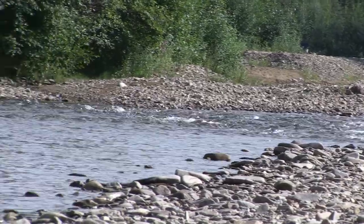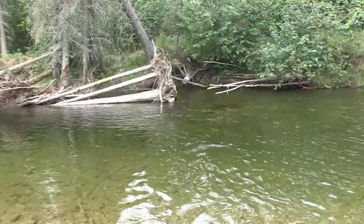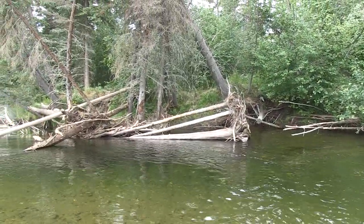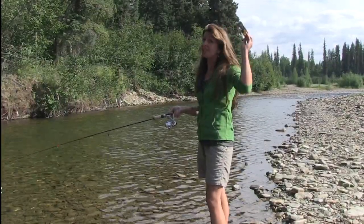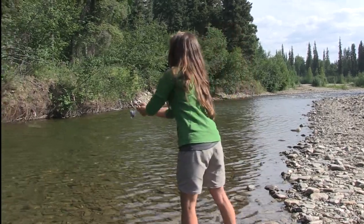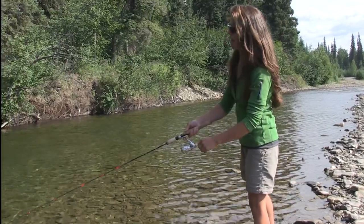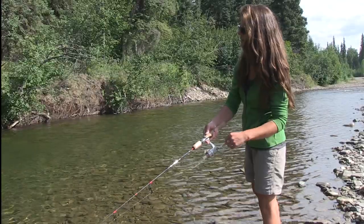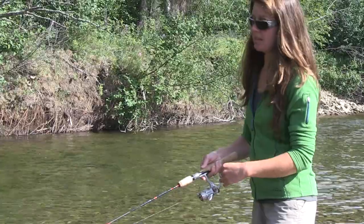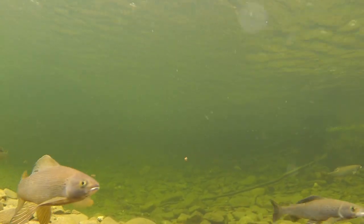Here we have a nice riffle that flows down into a deep pool with some woody debris at the end of it, and this is exactly what we're looking for when choosing a fishing location. We're going to cast upstream a little bit, let our jig float down, and give it a little bit of action by jerking on the line just a little bit. Grayling tend to hold in one spot in the current and wait for invertebrate drift to come down to them.